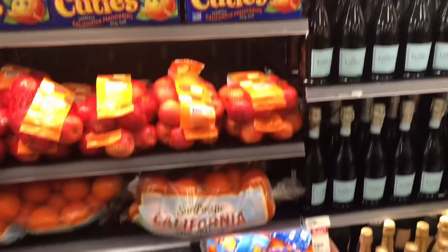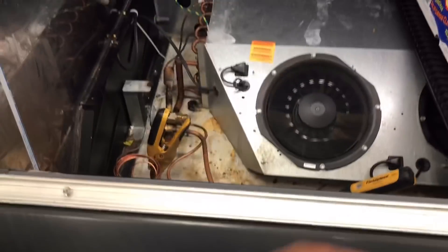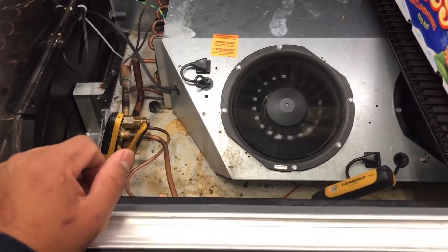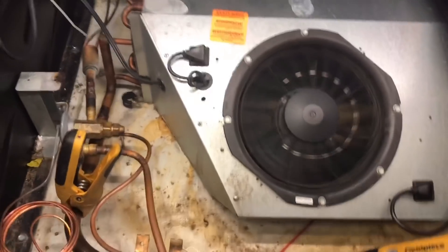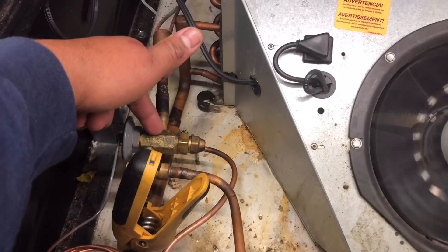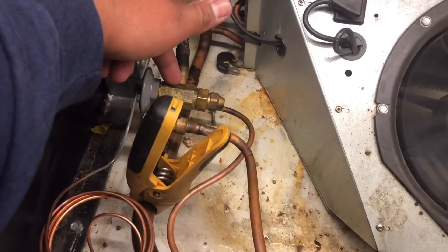Alright guys, we're back at the case running about 38 degrees. I got a hold of my co-worker. Essentially what's happening is this EPR valve right here - they put the red powerhead on it - the EPR is opening up 100%, which is essentially making this valve appear way too small.